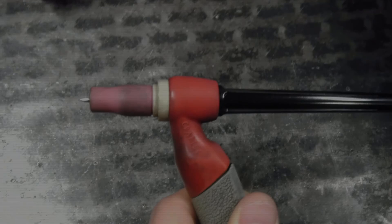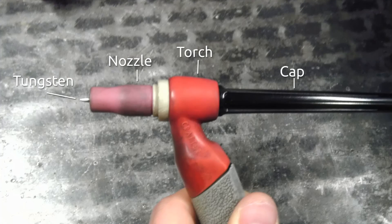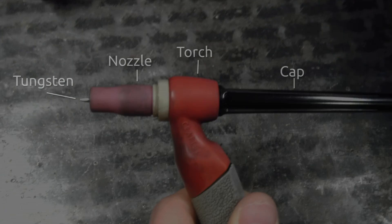Okay everybody, I have the TIG torch set up here today. Here you can see the whole thing. You have the cap on the back, which is the black piece, the torch itself, the nozzle, and the tungsten. And inside of there you have two little pieces that I'm going to show you here in a second.